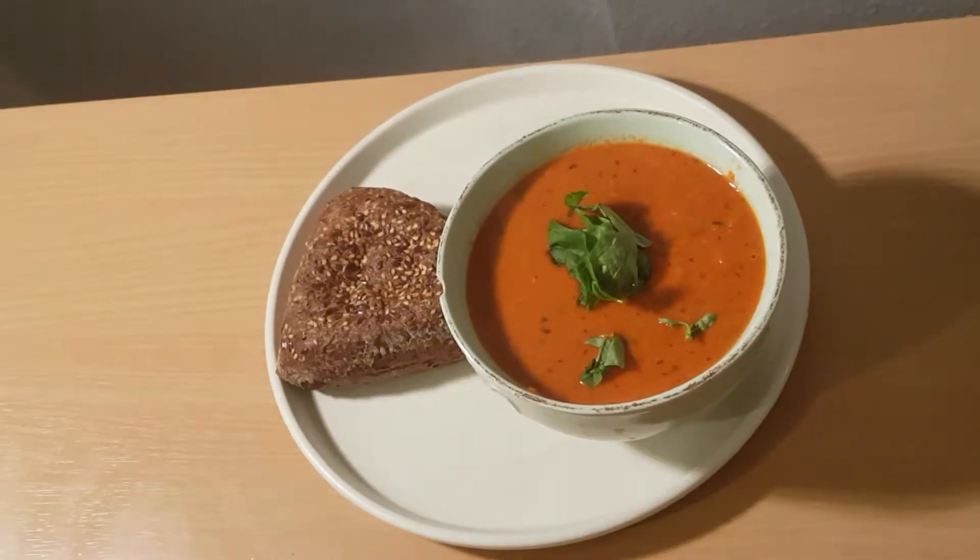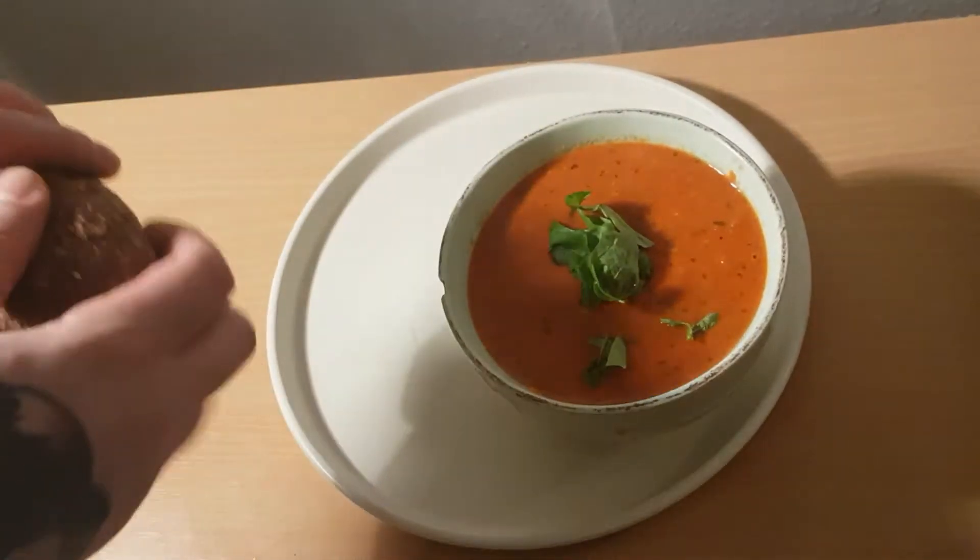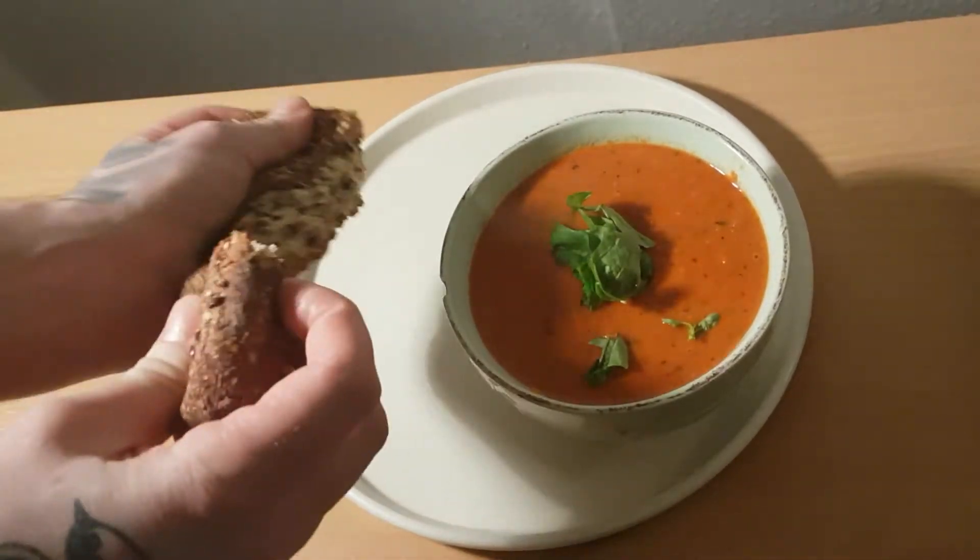What's up? This is Chef Dale and this is the best red pepper and tomato soup you'll ever have. So let's get cracking.